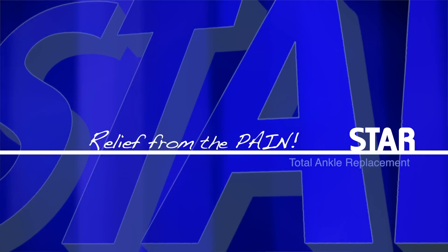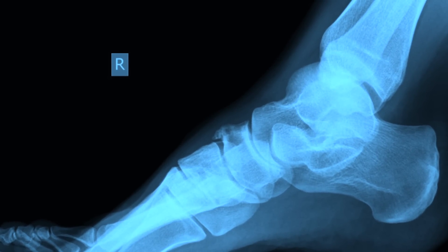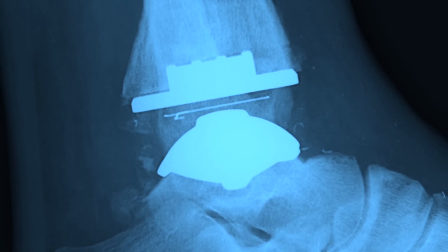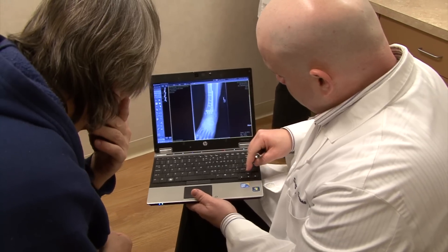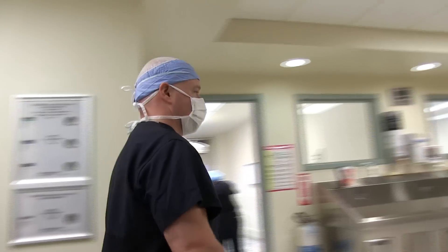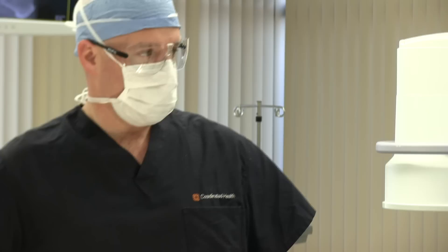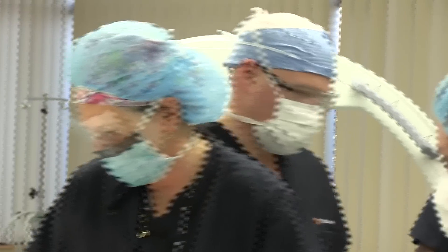When you look at the amount of bone available in an ankle joint, you really want to minimize the bone resection — how much bone you remove. In older ankle replacements, you were removing a lot of bone from the joint, making it hard to fill that space for future fusion or revision. The advantage of the STAR ankle replacement is that it's really a resurfacing, removing minimal bone, allowing that space to be easily filled with a new prosthesis if it ever needs to be revised or even fused if necessary.